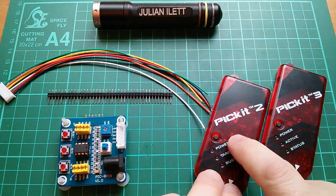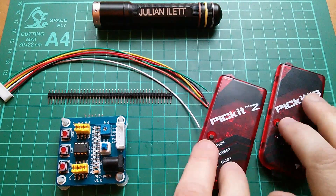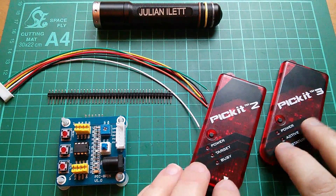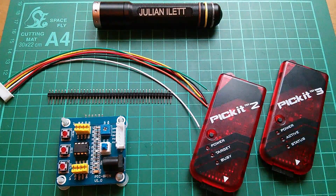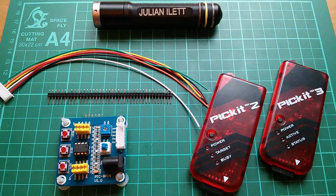Should you buy the PICkit 2 or the PICkit 3? These are clones, of course. The software I intend to use — the IDE, the Integrated Development Environment — supports both, but it's old, obsolete software. So if you think you might move on beyond this tutorial series and use Microchip's new IDE, MPLABX, definitely get the PICkit 3 — it is a little more expensive. If you just want to do this tutorial series and don't plan to progress beyond it, by all means get the PICkit 2; it's a little cheaper but it's not currently supported by Microchip.